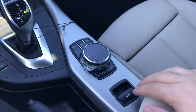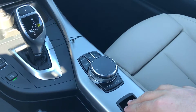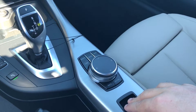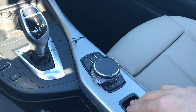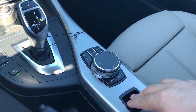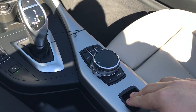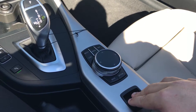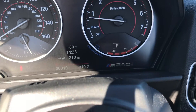Located here in the center of the car, we're going to go ahead and push this down — it's going to put our top down for us. Continue to hold it. It'll give us a ding to let us know that the retractable top movement has been completed.